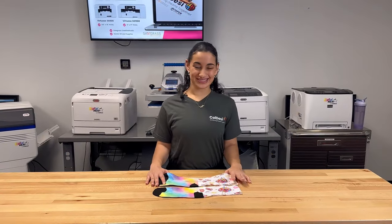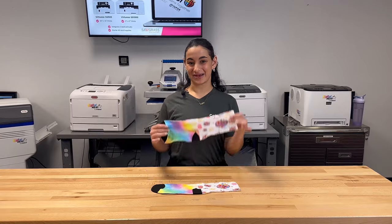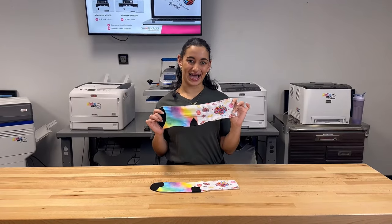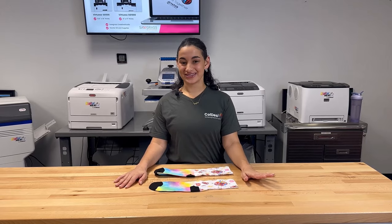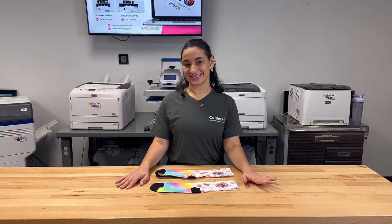And there you go — here you have it. These are the quick and easy steps to making sublimation socks just like these at home. And for more videos like this and other how-to's, visit us online at colddesi.com.